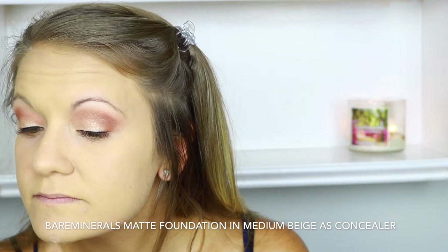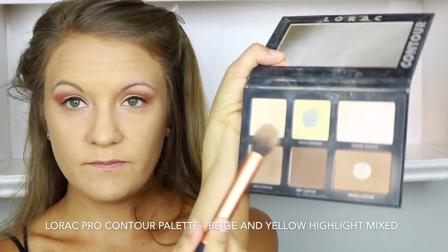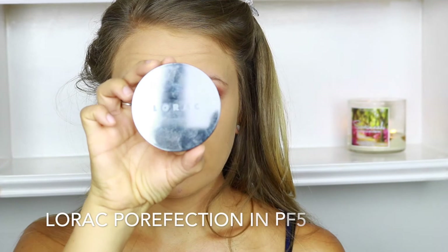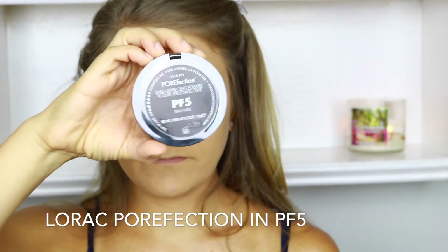To spot conceal any blemishes, I'm using the Bare Minerals Matte foundation over any spots needing extra coverage. Then I'm going in with the Lorac Pro contour palette using the beige and yellow highlight shades to set anywhere I used highlighter or concealer. For the rest of my face, I'm using the Lorac Perfection in PF5, concentrating a lot on visible pores and my T-zone.